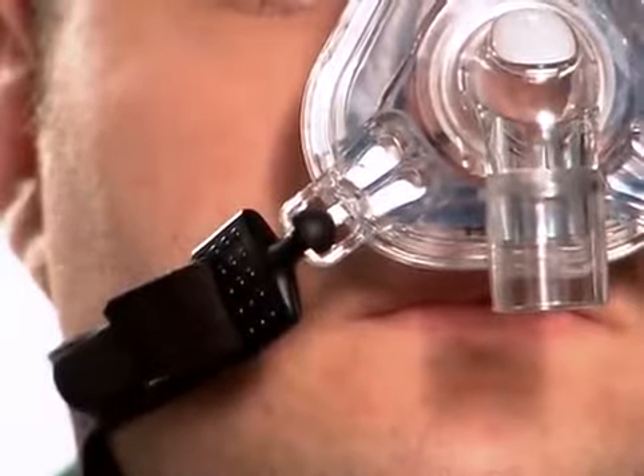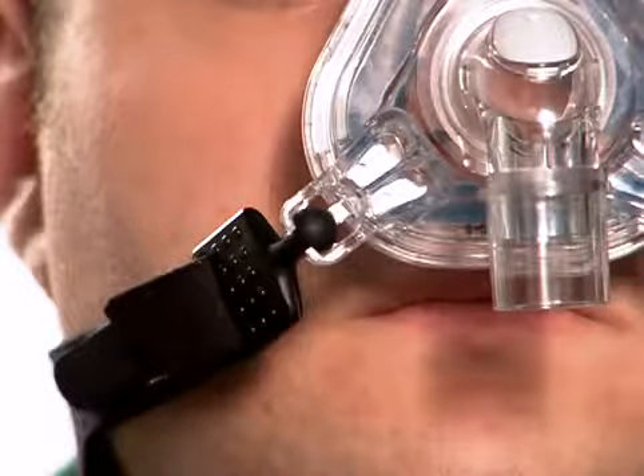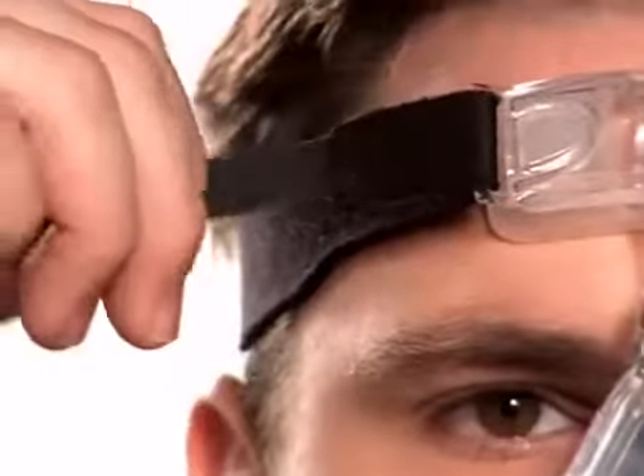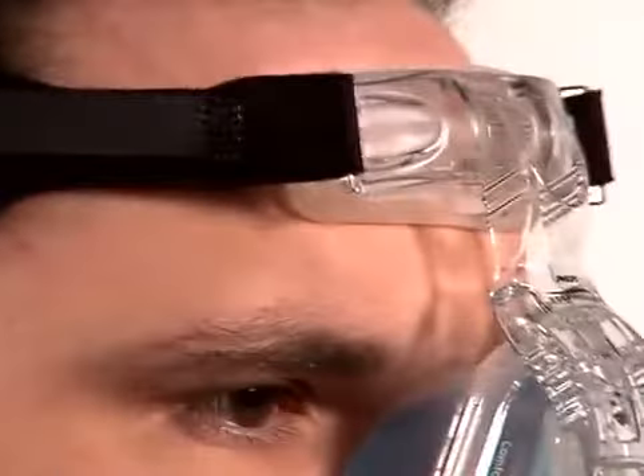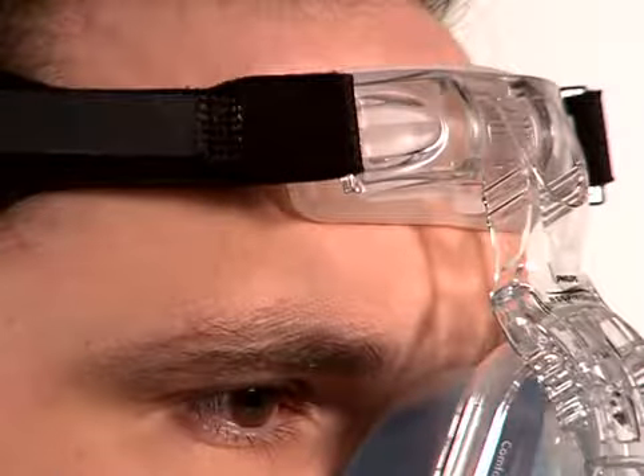You are now ready to make initial adjustments, which should be made while you are sitting up. Adjust both of the top headgear straps by using the Velcro tabs on the headgear. Be sure that they are tightened evenly and that the forehead pad is lightly touching the forehead.